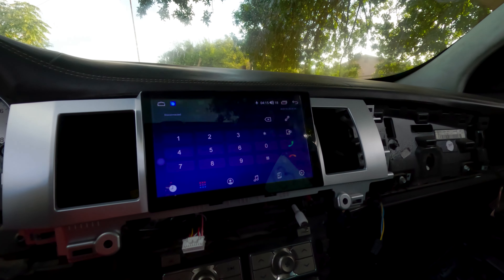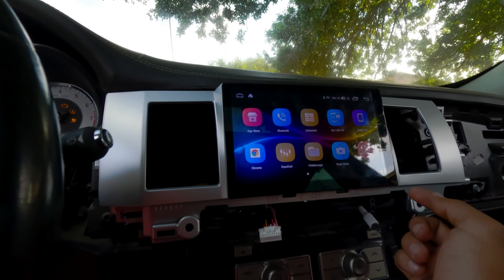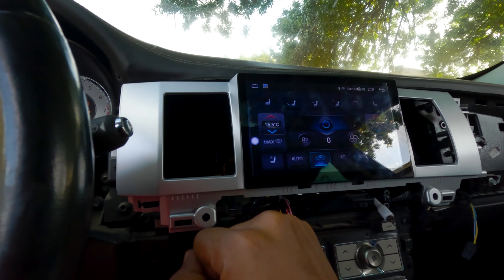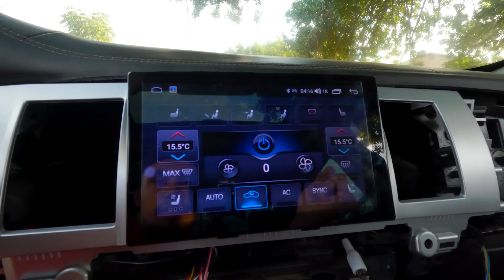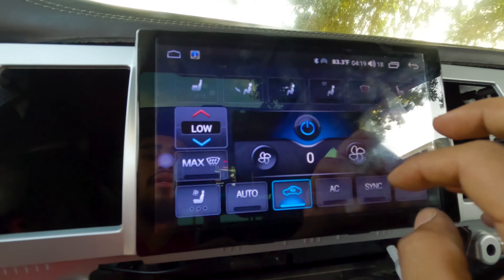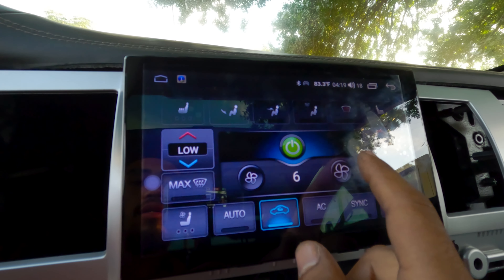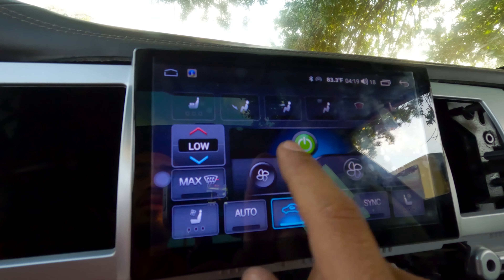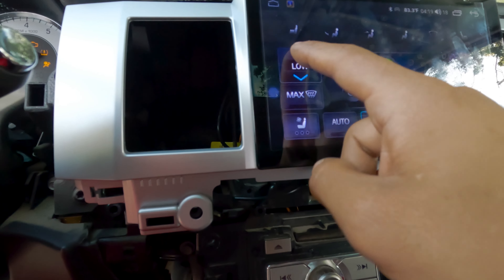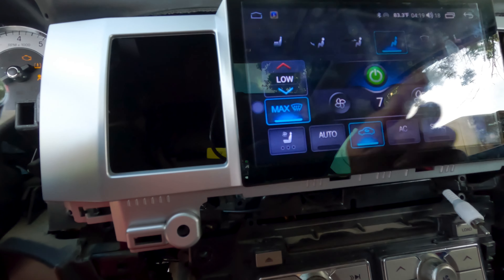There it is — it's got YouTube and everything, Google, navigation. Right here you type, and there's the climate control. It shows the ambient temperature and everything. Turn on the fan, AC, auto — turn it low. Everything works.